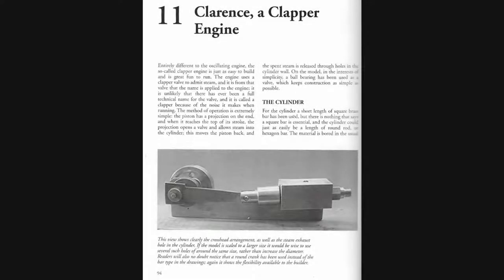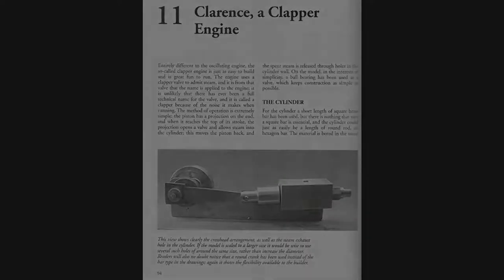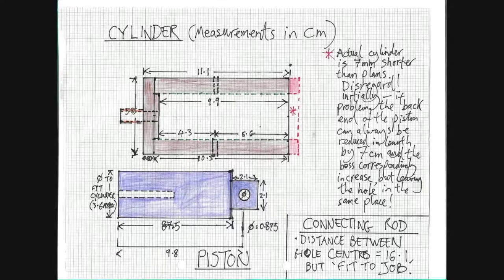My engine is going to be three and a half times the size of the original design by Stan Bray, and it's also going to look very different because much of the design is going to be different. The one similarity is that the cylinder is going to be square on the outside, just like Stan's original.